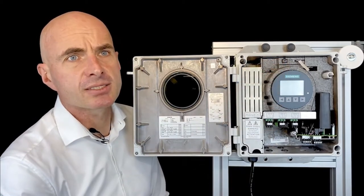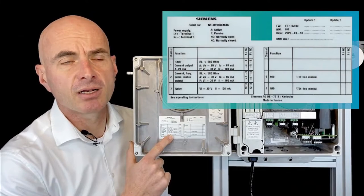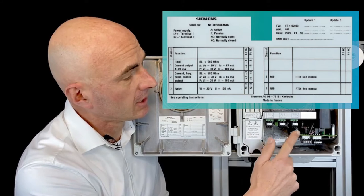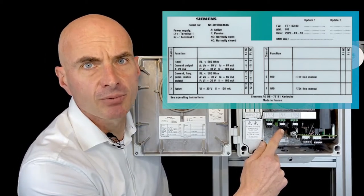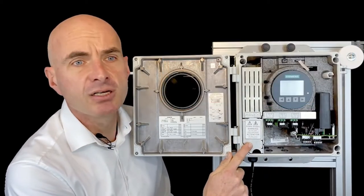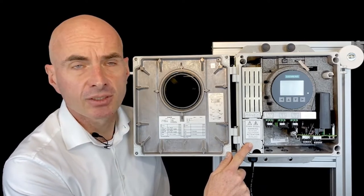The I/O channels configuration is on the nameplate of the transmitter and on the nameplate inside the cover. Channel 1 can be connected as active or passive 4 to 20 mA hard current output. Channel 2 can be programmed as current, frequency, or pulse output. Channel 3 is relay output. Channel 4 has no functionality. Channels 5 and 6 are inputs for RTD temperature sensors. The FST030 has a universal power supply: 20 to 27 V DC or 100 to 240 V AC. The connector is behind the protection cover.